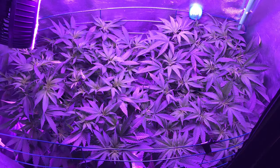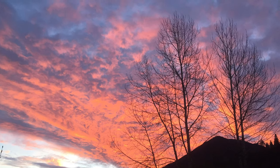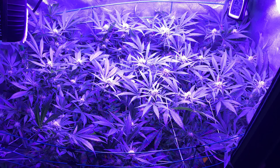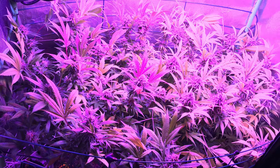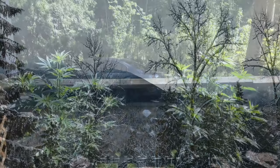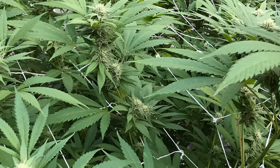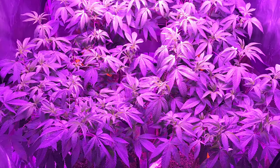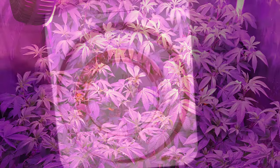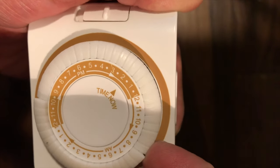All cannabis that is not ruderalis is photoperiod. This means that the plant's hormones are affected by changes in how much light and dark the plant receives. When photoperiod cannabis receives 12 hours or more of darkness, it begins to switch its focus from vegetative growth into growing buds. Long nights is how the plant knows that winter is coming and that it's time to reproduce. When growing outdoors, photoperiod plants will begin to flower in August as the days get shorter. When growing indoors, the grower has full control of when the plant begins to flower — it's as simple as adjusting your timer to 12 hours off and 12 hours on, and the photoperiod plant will begin to flower.